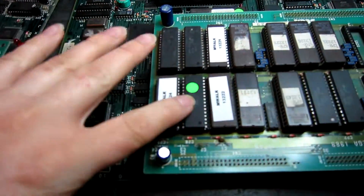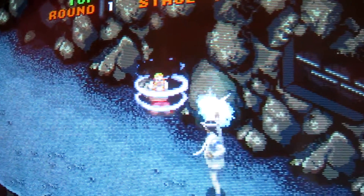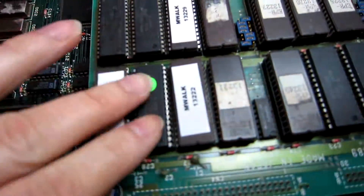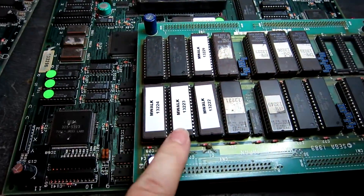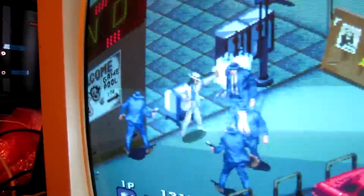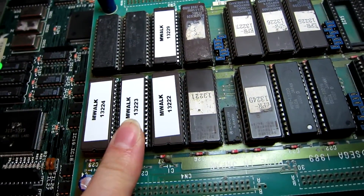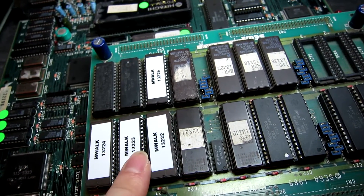I found that the bad ROM is this one here - so that's working off the working board, and we'll just prove that's working. There are no more lines. Now I need to go and find a two megabit ROM from somewhere as I don't have any. The fourth EEPROM is replaced and the graphics all look fine - no lines. I didn't have a two megabit EEPROM, so I've used a four megabit EEPROM and doubled the image up into it. The image appears twice, and that works absolutely fine.